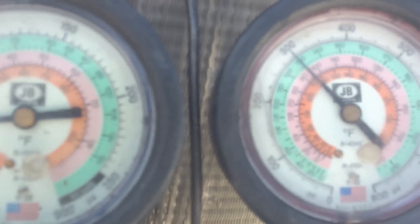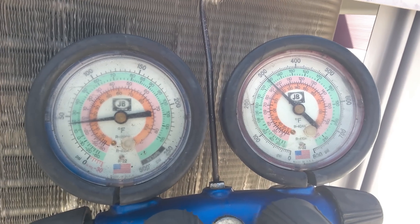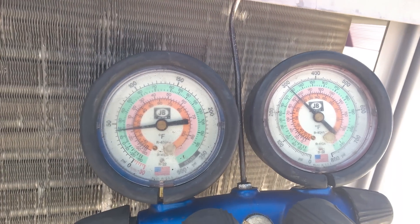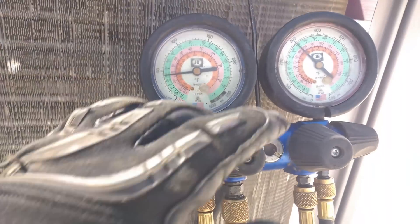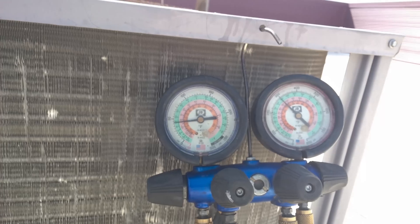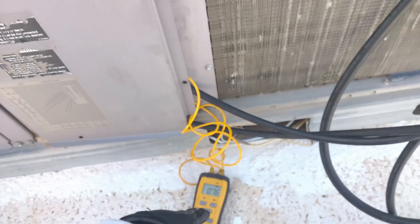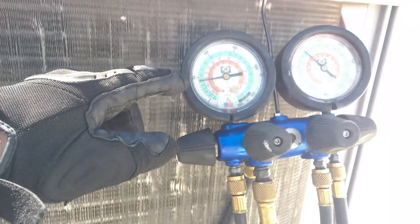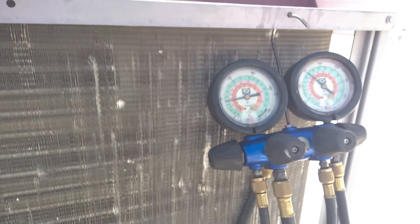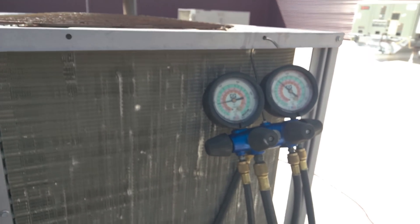Looking at the pressure, we've got about 300 on the high side and about 42, 43 on the suction. 94 degrees on the liquid line, so from almost 130 — you can see we've got about 35 degrees subcooling. I think there's enough refrigerant in there. The suction line temperature is about 76 degrees, saturation about 19, so that's about 50-something degrees of superheat. Classic restriction.